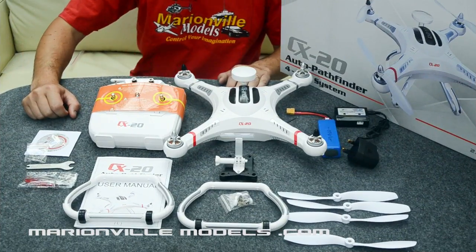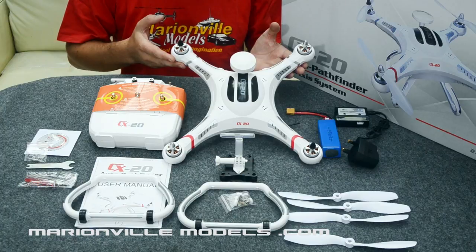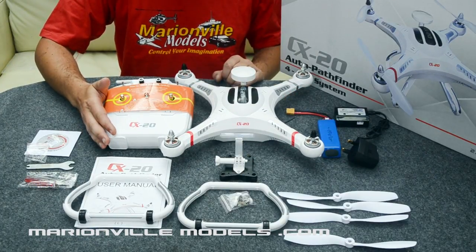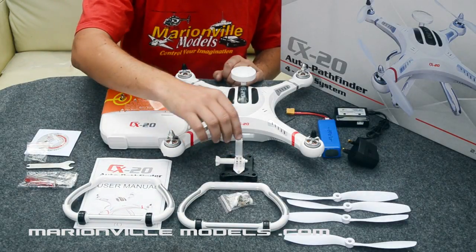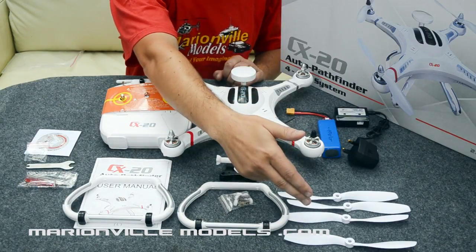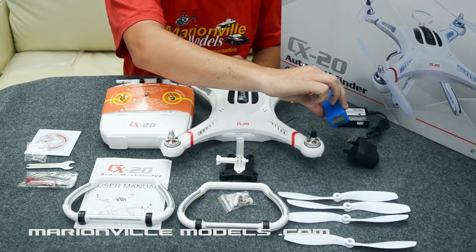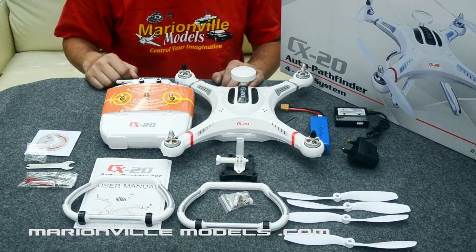So this is what you'll get in your box with the UK version. You'll get the CX20 quadcopter itself, a full function radio, your undercarriage, a GoPro mount with an anti-vibration mount — which is actually quite a good thing — a full set of propellers, a 2700mAh 3-cell LiPo battery, and a standard 1Ah charger.